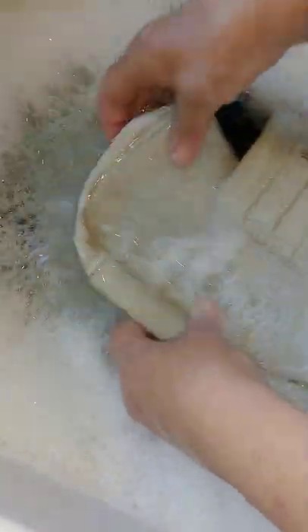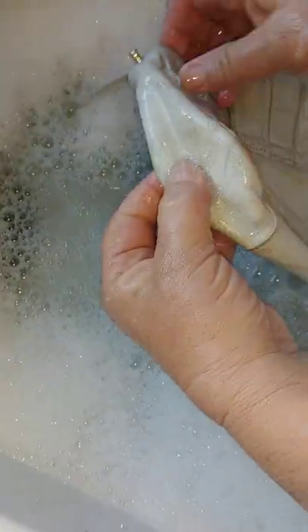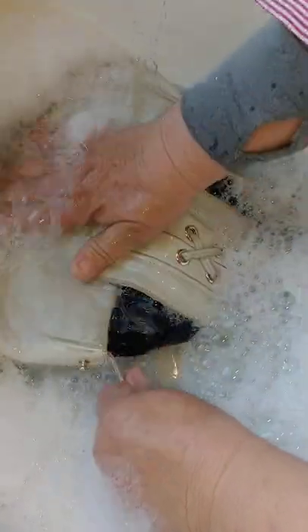The worst case scenario is we're out five bucks, but it's a $1,200 purse that we might be able to sell for a couple hundred dollars. There are some weird scuffs — will they disappear? We think the conditioner might help, but it's hard to say. The guy in the video had a really bad-looking stain on the front of his and he made it go away pretty well, amazingly.